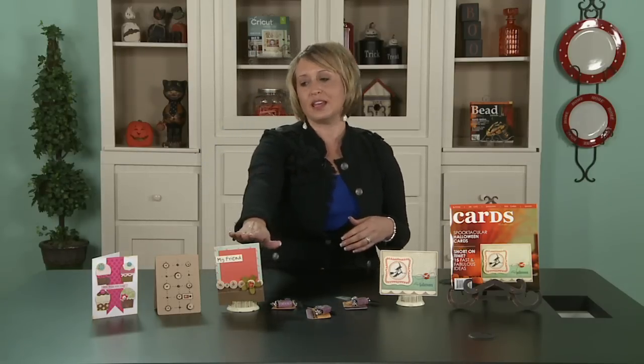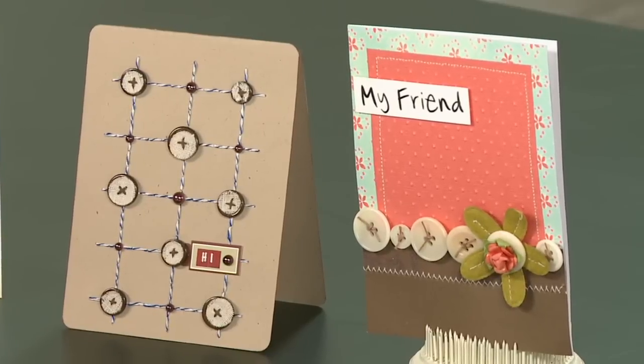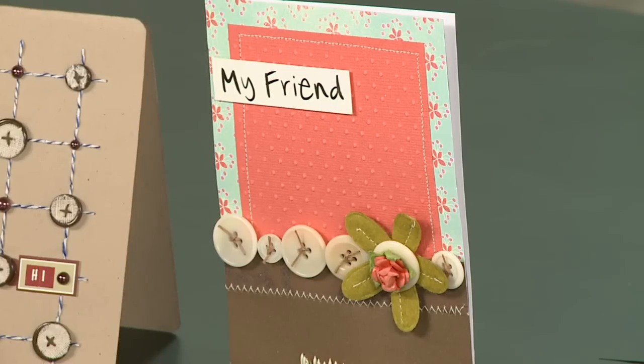I wanted to show you a couple of the cards I particularly liked in this month's issue. This one right here is by Chris Rose. The thing I love best about this card is she uses the buttons on the very bottom to create a border. Now Chris could have just as easily used a strip of paper to create that same effect, but it wouldn't have had that same pop that the buttons do. And then to add a little extra whimsy, she went ahead and tied some string through the buttons — it really added a great punch to this card.